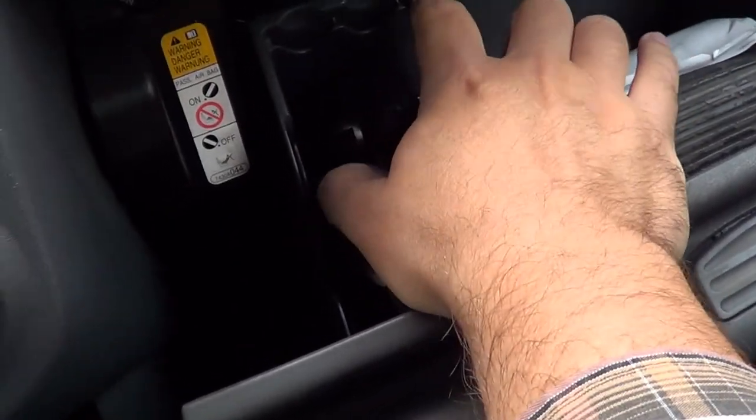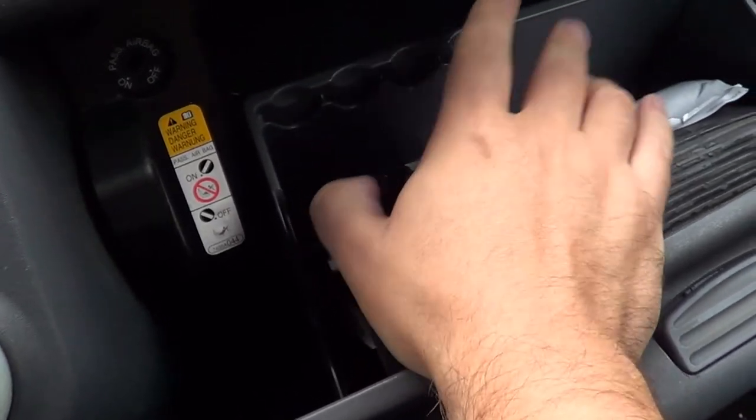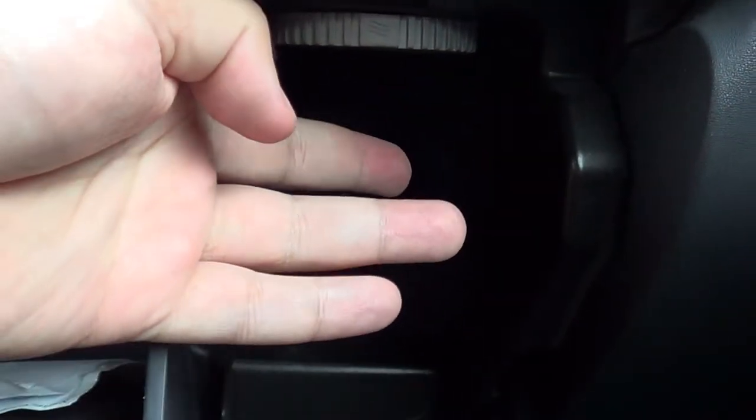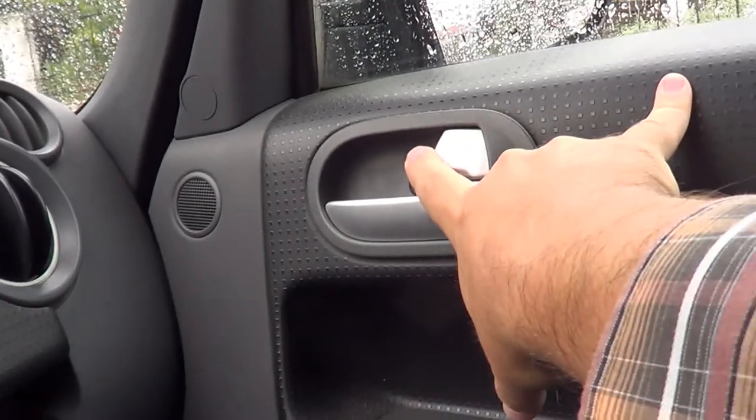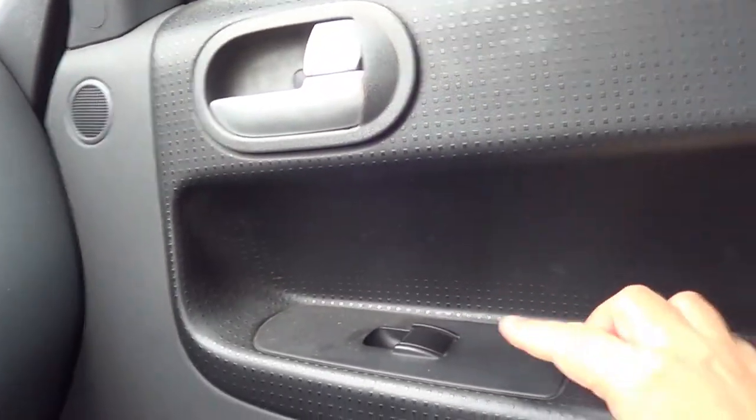Over here we have the glove compartment for the co-driver, with some interesting features. From here you can turn off the passenger airbag — I wouldn't suggest doing that. You can put things here, like coins for toll booths. The most interesting feature is this compartment where you can put a water bottle, and by turning this mechanism it stays cool when the air conditioning is on, so you can have a cool bottle — up to 1.5 liters. It's not extra cold but cooler than leaving it elsewhere.